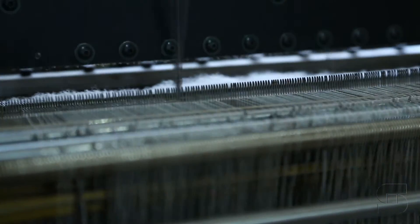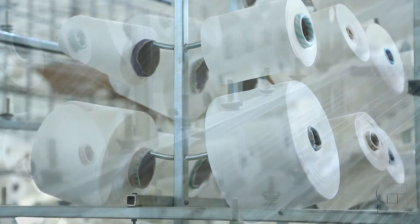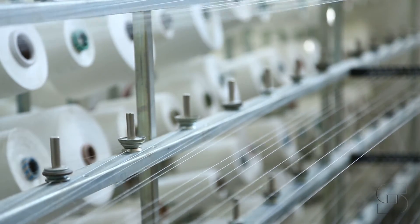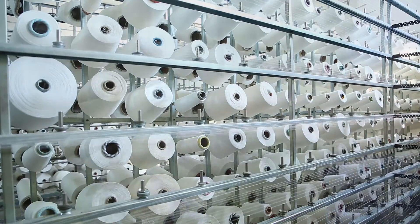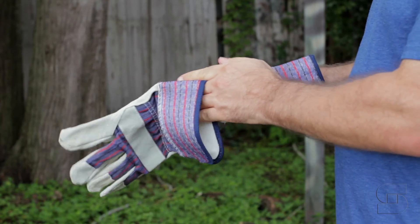The last several years have seen some pretty significant changes take place with safety gloves. The development and use of newer and stronger engineered fibers in glove manufacturing has increased safety glove cut resistance levels dramatically. This increase forced ANSI to rethink its original cut resistance rating system.